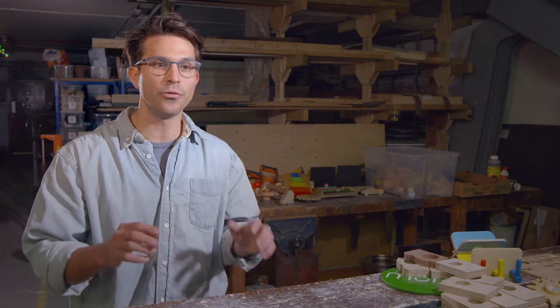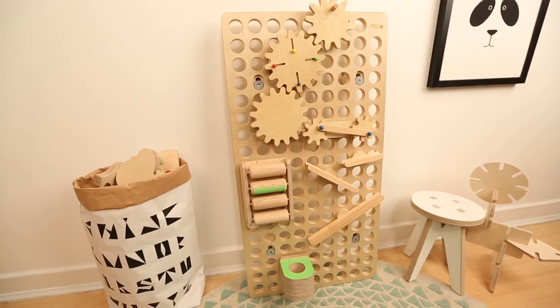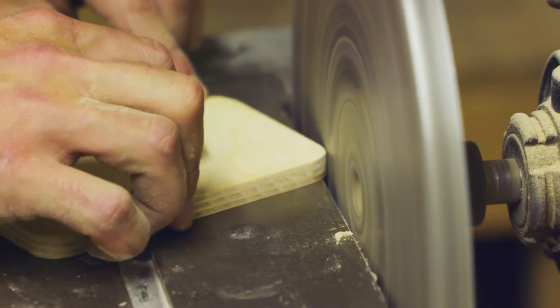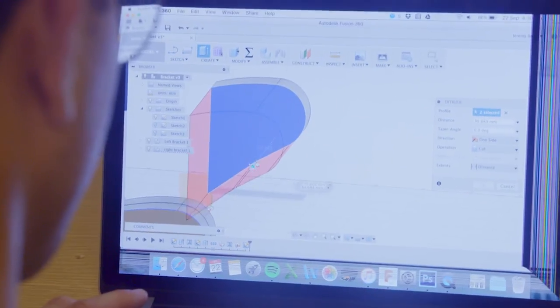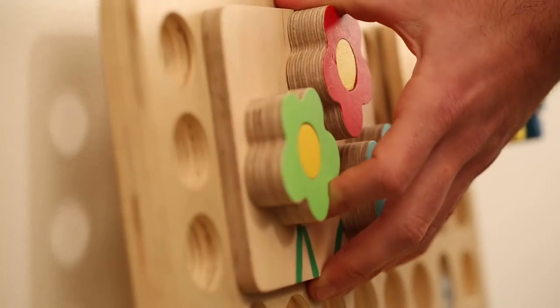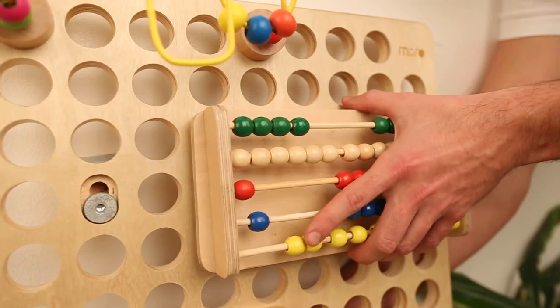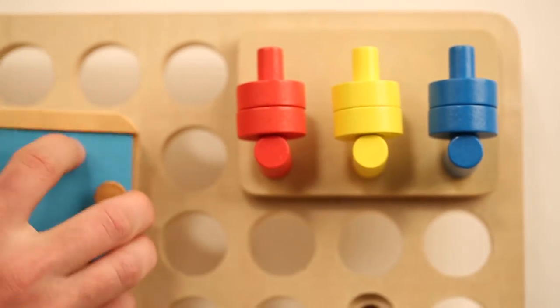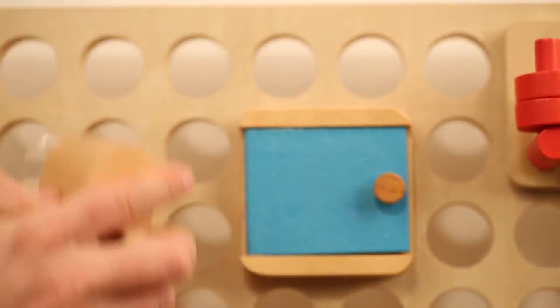We've come up with a really simple and sleek design for Muro. It's made out of sustainable birch plywood and the use of plastics has been minimised. The main board is easily fixed to the wall, giving a strong foundation for each module to be added or removed with a simple plug-and-play method. The firm connection is designed for adult fingers to move around, meaning you design your own Muro.